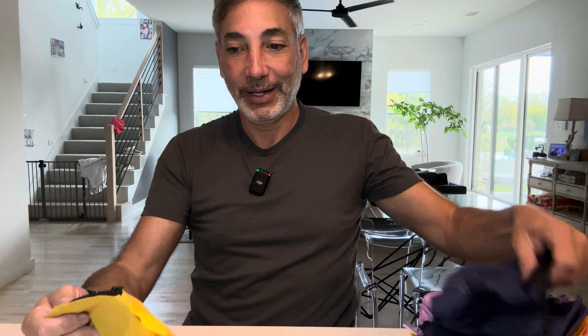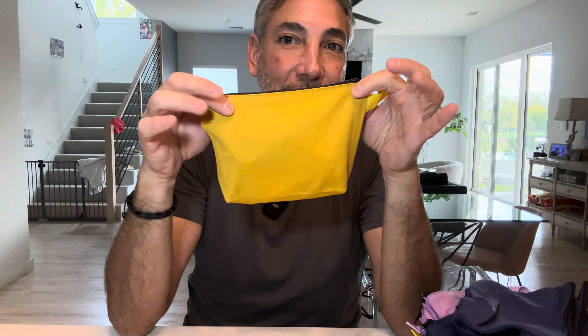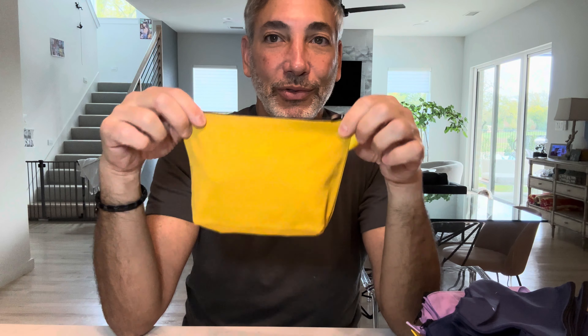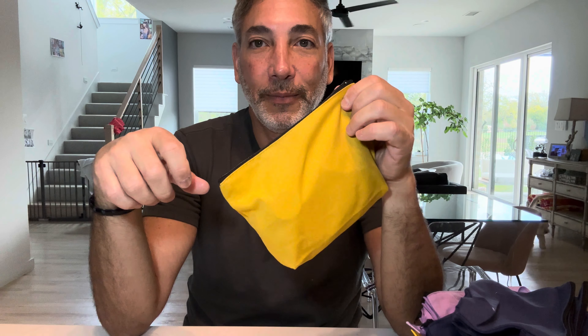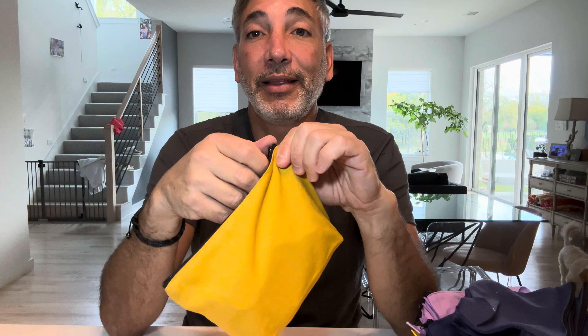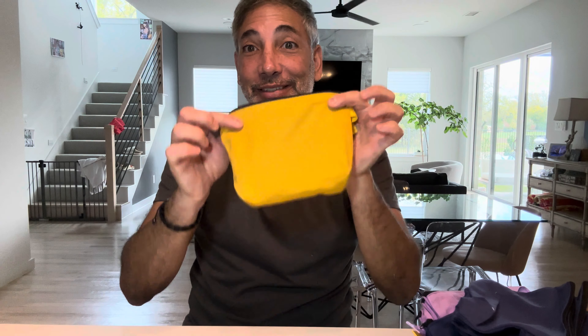Super cool — you get a huge set of them. They're great for whatever. I might use them for packing: I'll put my cables in one and label it 'iPhone cables,' label another for my microphone and other pieces and parts. Very cool little set. Thumbs up from me — links in the description, like this video, subscribe to my channel, and I'll be back with more reviews soon.